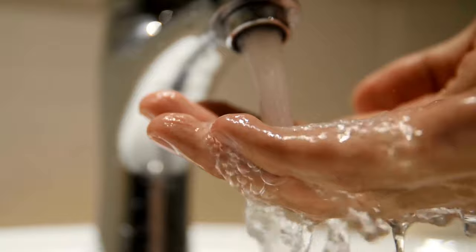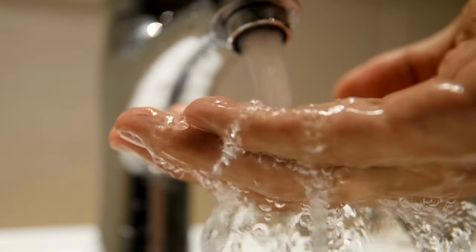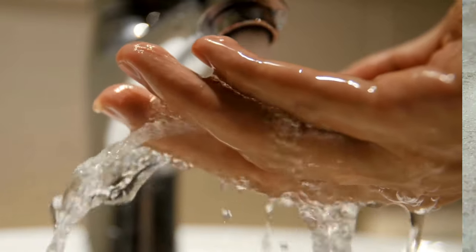Also, consider the hardness of your water supply. If you have soft water, remember to cut down the Melaleuca product's quantity by about 50%. As a golden rule, always ensure that after steam cleaning or shampooing, your carpet is rinsed adequately to avoid residual products that can attract dirt.